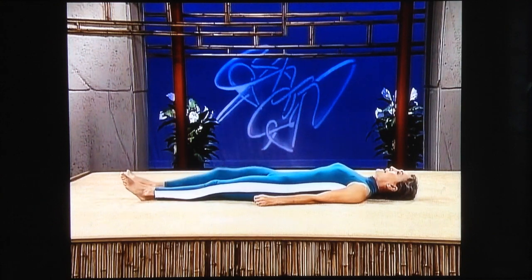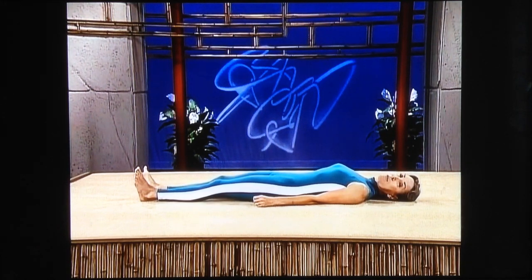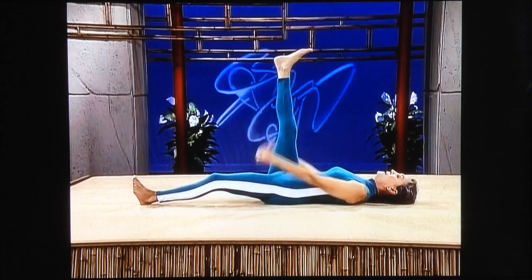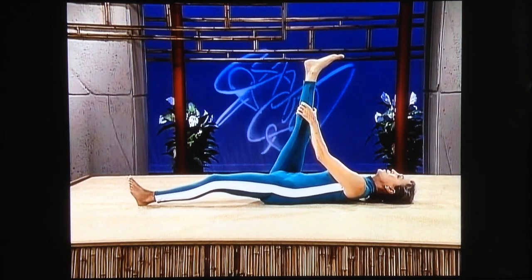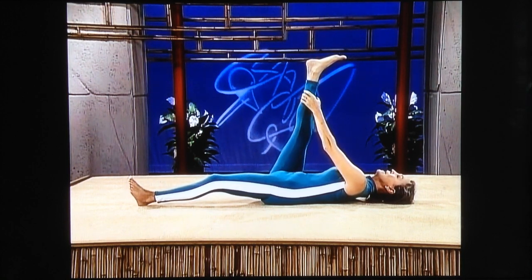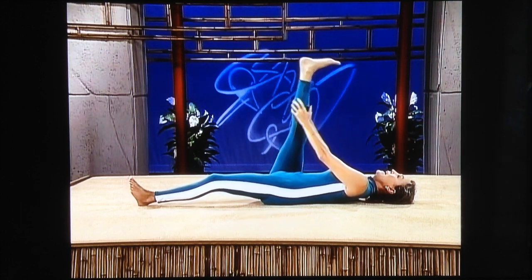Straighten out both of your legs, go into a pelvic tilt to protect your back. Tighten your stomach and press the waist into the floor. Bring your right leg up and get your hands around your calf, begin to pull the leg toward you, inching your hands up toward your ankle. Push the heel away, and lower.